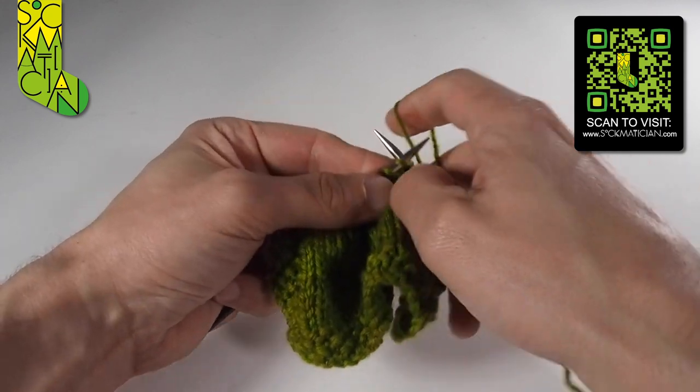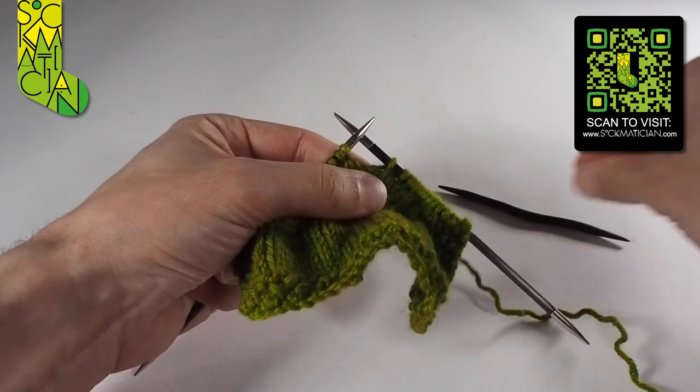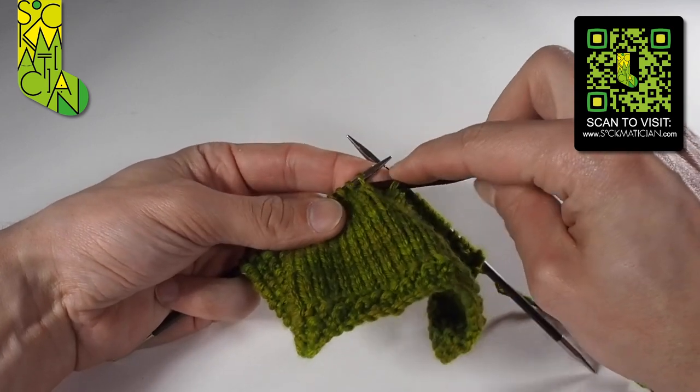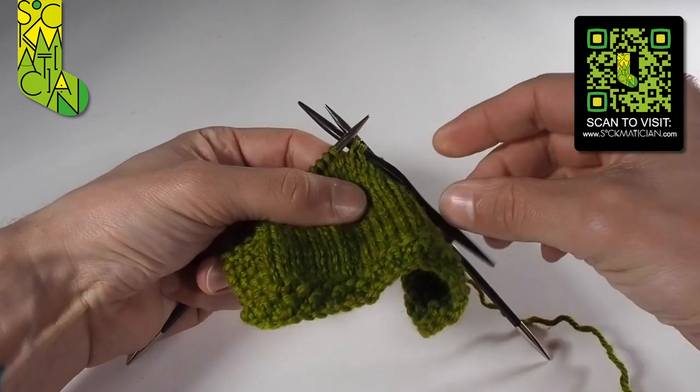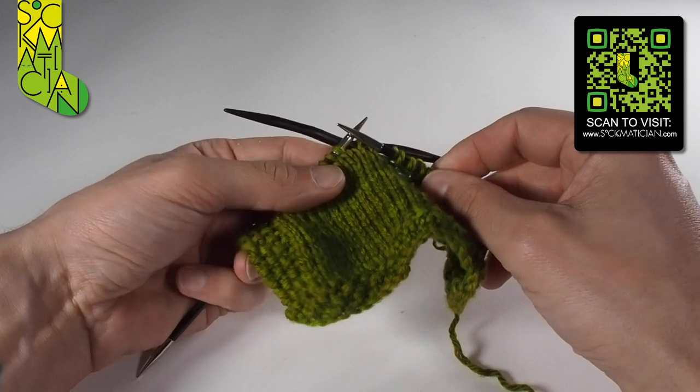I'm going to show you that one more time. We take our cable needle, slip two stitches onto it, and hold that cable needle at the back of the work — however you want to get it there is up to you.